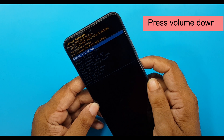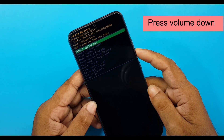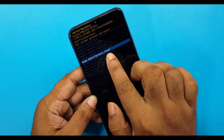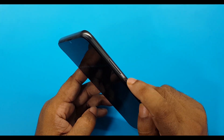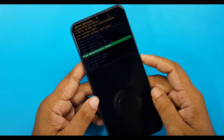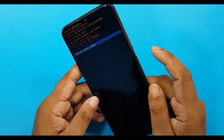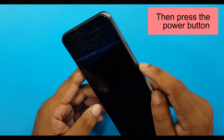The recovery interface will now appear. Press volume down to navigate to 'Wipe Data / Factory Reset'. Then press the power button to confirm. Press the volume down button to select 'Factory Data Reset', then press the power button.